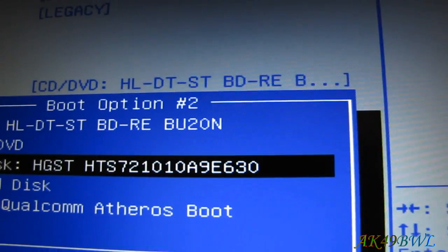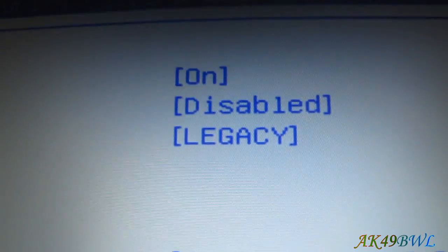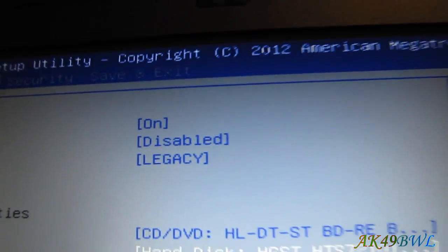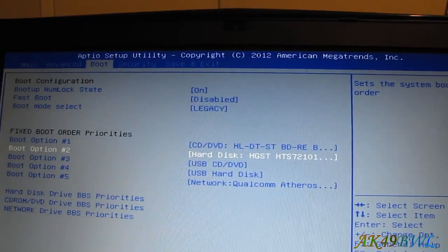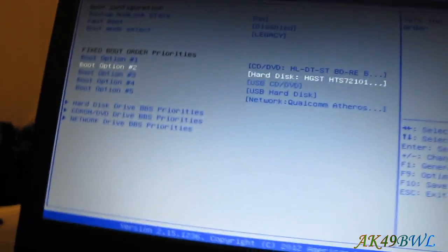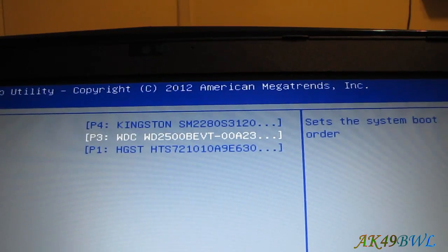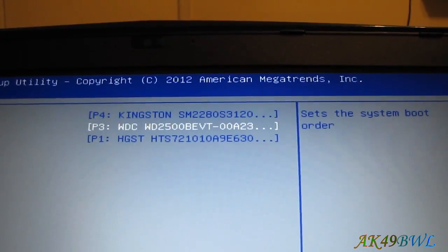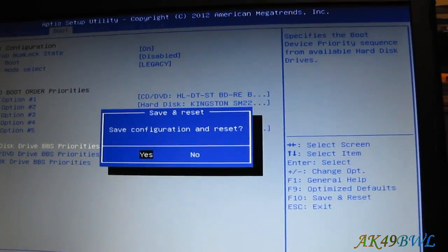Yes, the boot order has changed. It is now trying to boot from the terabyte drive, which is not going to work. Note that we are on Legacy right now instead of UEFI, because I'm not running Windows 8.1 — Windows 7 does not seem to run on UEFI. We can come in here and change the boot order, setting the solid state drive to go first, then save and exit.